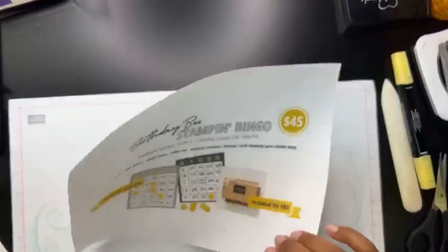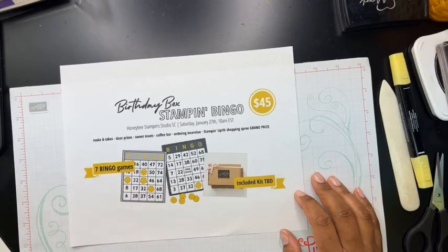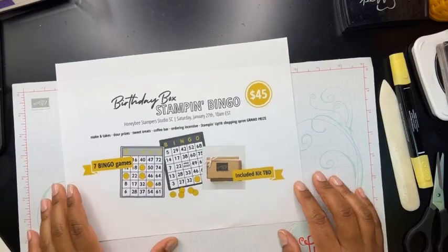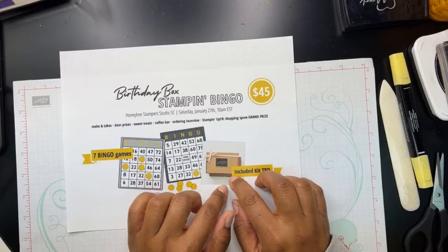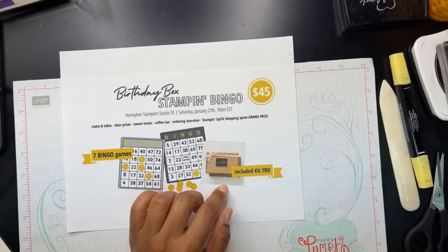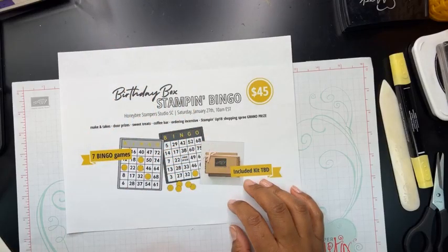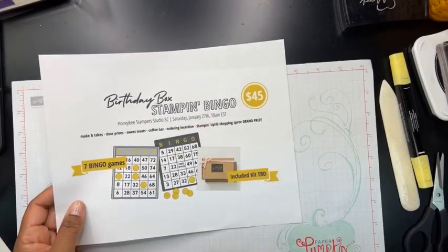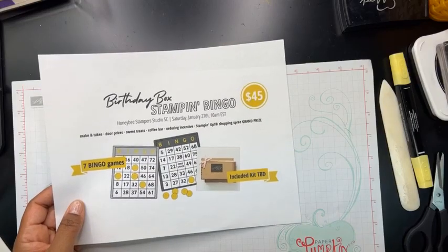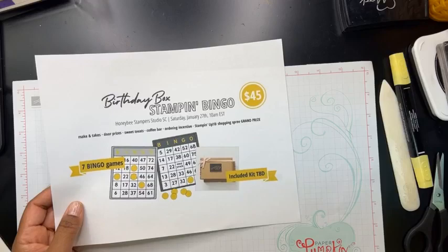This weekend coming up, we're actually doing Celebration Bingo, and I'm almost full — which is exciting. I've got some seats left. It's $45. I've changed it up — I'm actually going to design projects for you to make at Celebration Bingo, and we'll be playing seven games of regular bingo with some really great prizes. That's Saturday the 27th at 10 in the morning here in the studio. I don't have a to-go option for this, so if you're local to me here in Sumter, South Carolina, definitely come by.